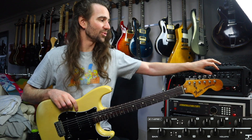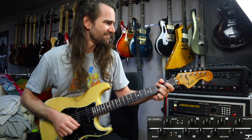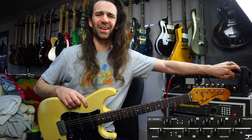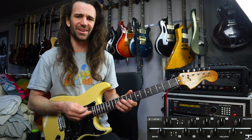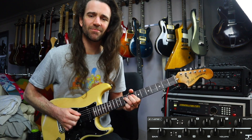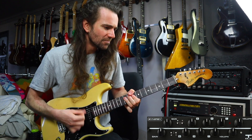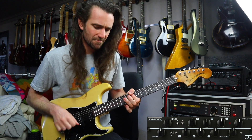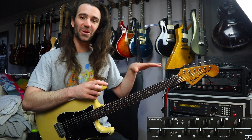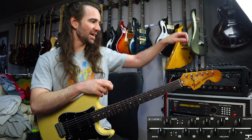Now that's really cranking that sag control there. If I want a little bit more clarity I could turn that down, or I can do the opposite and crank it up and really get a kind of oozy, gooey gain on tap. Let's go over to the B-Man over here.